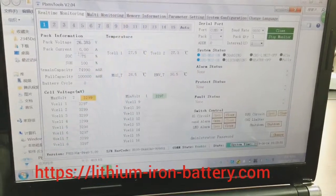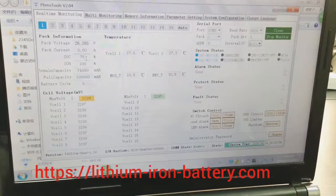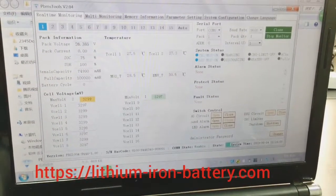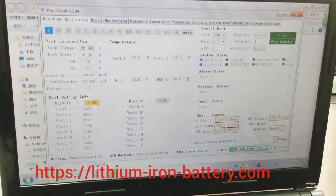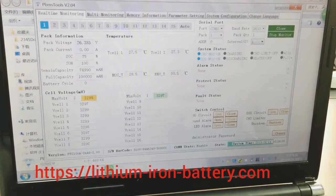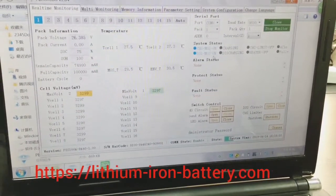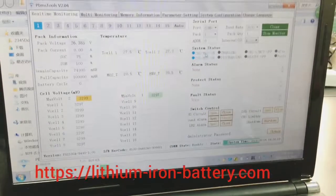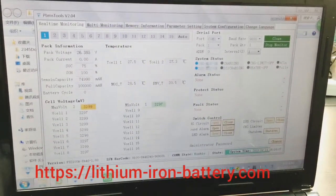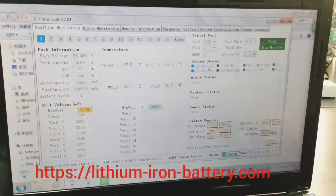From here you can see the battery pack voltage, pack current if you are discharging, and the state of charge. For each cell — this is a 24-volt pack so you have eight cells — each cell shows 3.29 volts here. There are also control display functions: this one is for charging, showing whether the switch is on or off, enabled or disabled.